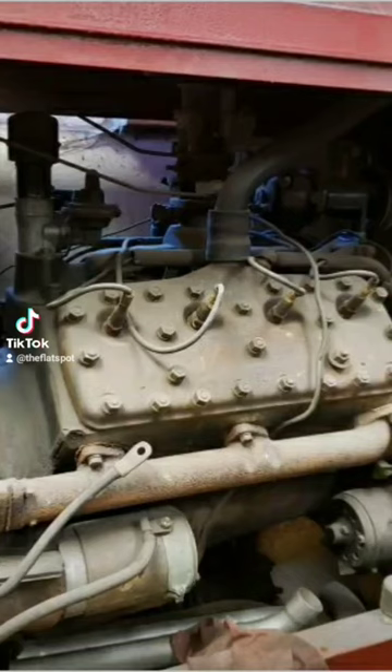Flathead — something that was in a welder, compressor, or even agricultural equipment. There are a couple things that you should know before you take that engine and just swap it into your classic car.